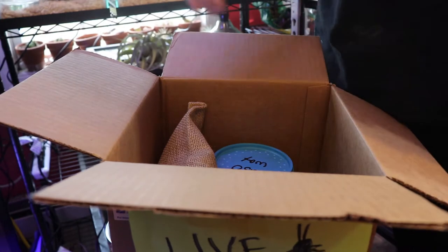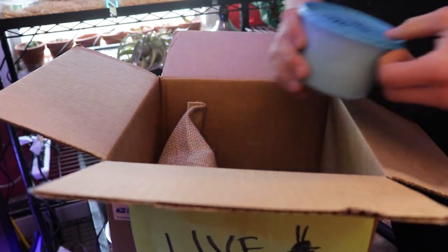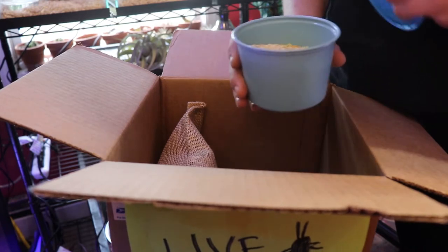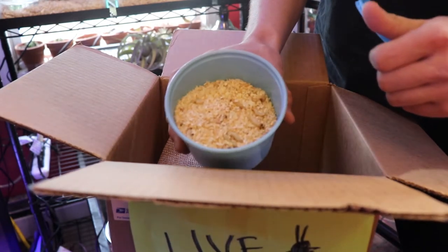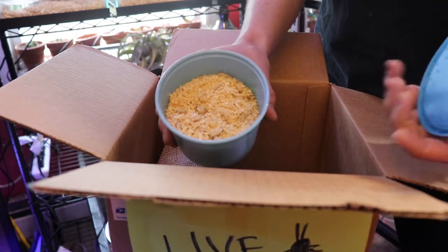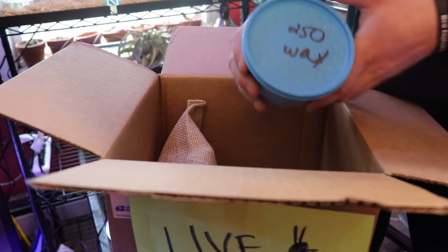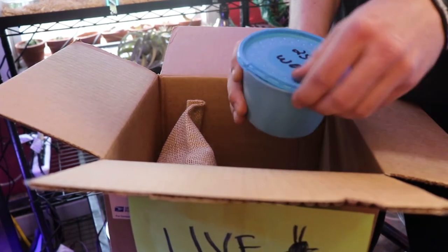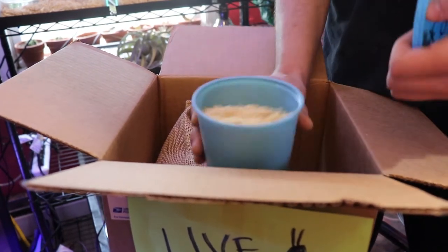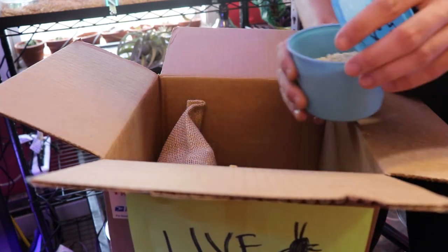They've got some paper in there, and there's the 250 waxworms right there. They always look pretty healthy. I've got to sort them out anyway, so I'll do some b-roll of that. There's that 250 and there's the other 250. They're all plump worms, a lot of them at the surface too, and you don't see any brown dead ones.